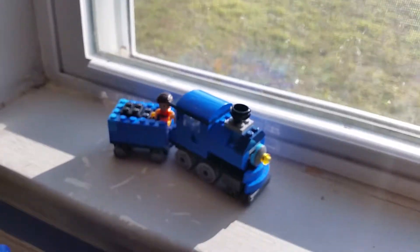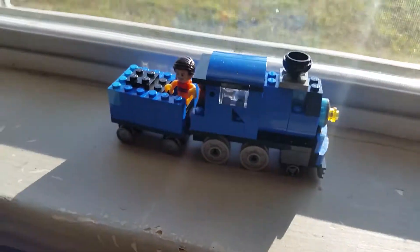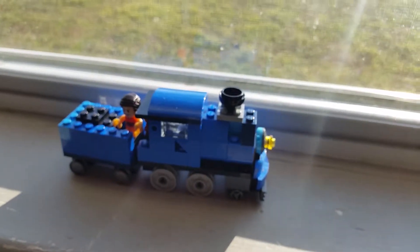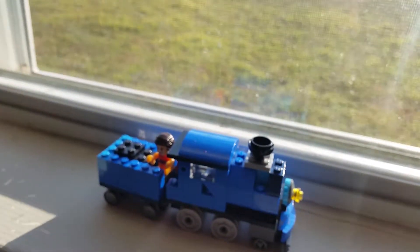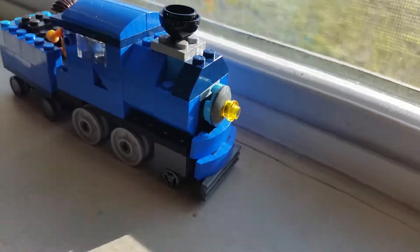I just want to show you guys something cool that I made. I made this steam locomotive out of Legos without any instructions — I made it completely by myself. It looks pretty cool!